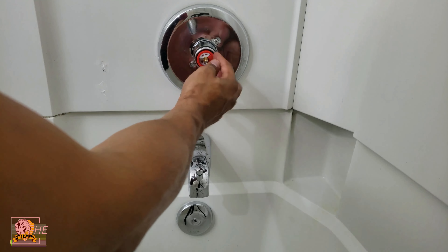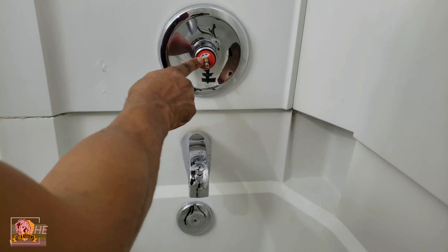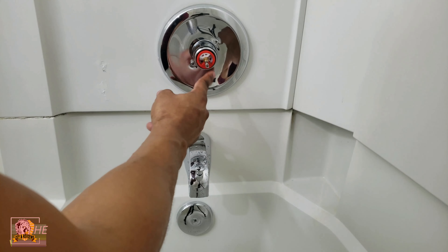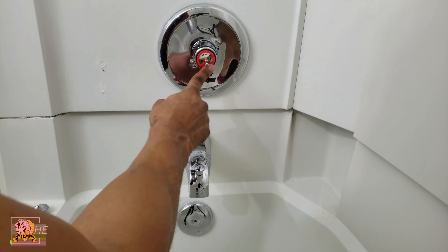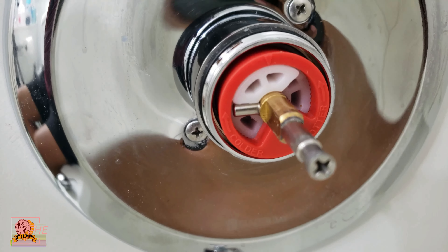This red plastic ring or covering, and then there's a white piece right here. Most of the time when you open it up it's not gonna be turned all the way. If you look on the outer ring of this red plastic piece, it has a label — it says cooler and hotter.